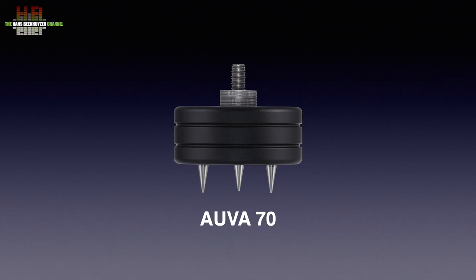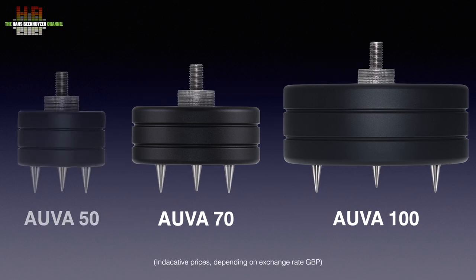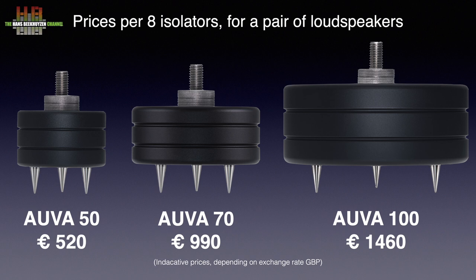In February 2023 I reviewed the OVA70 speaker isolators and they stayed on the PMC loudspeakers in my setup 1 from that moment on. There is also a larger model, the OVA100, measuring 100 mm in diameter, that has 5 cells containing the damping compound, whereas the OVA70 has 3 cells. And now there is the OVA50 that has 2 cells and a diameter of 50 mm. The OVA70s will set you back around 990 euros and the OVA100 1460 euros — worth their money for sure, but not fitting everyone's budget. That is where the OVA50s come in, at 520 euros, costing almost half compared to the OVA70s.